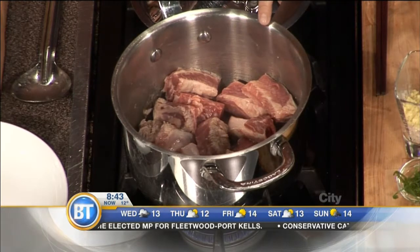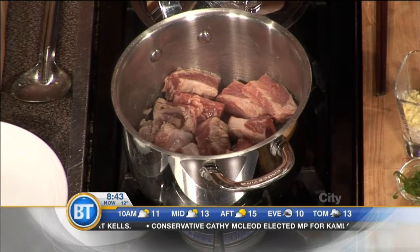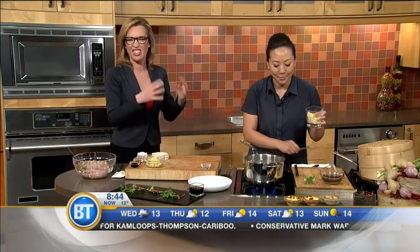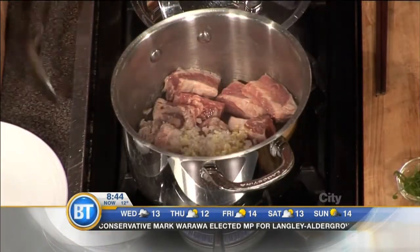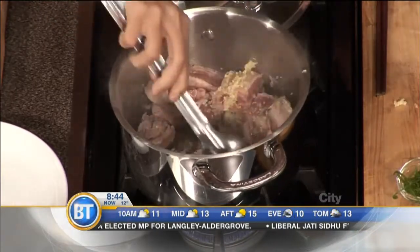So I have some pork spare ribs. They're cut short, about one inch, and they're just browning off here. We're going to pretend like we're getting them all nice and golden brown. Can't be afraid to let it get in there and really cook up a little. And then I'm going to add some ginger, garlic, and shallots, and normally I'd stir this around and get them all nice and fragrant.